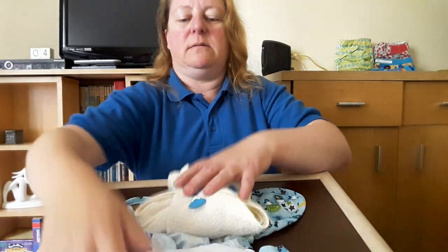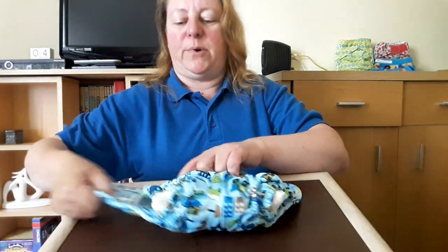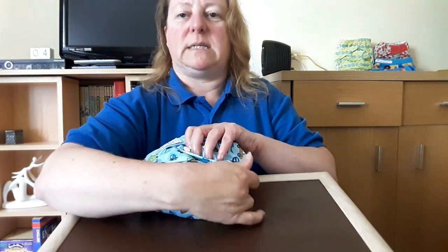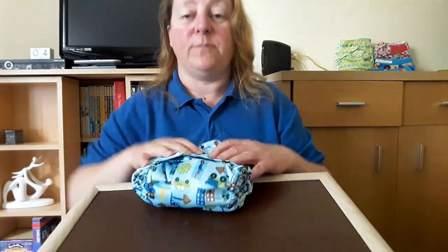And wrap over the top and fasten. Make sure nothing is sticking out. There — you're good to go. That is the gainer fold.